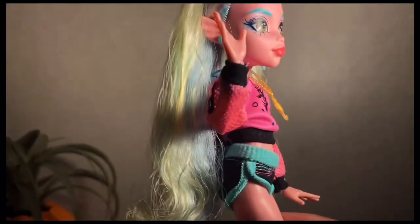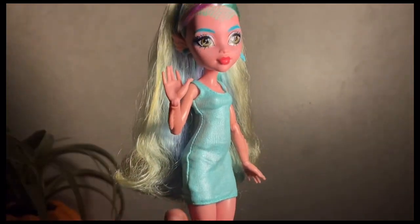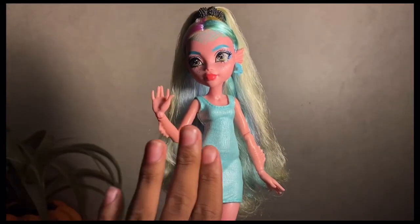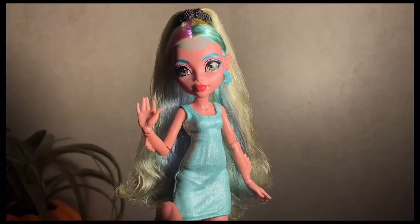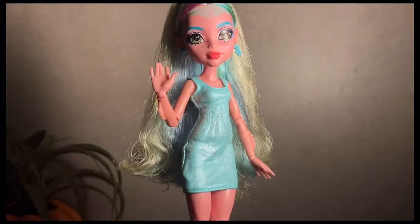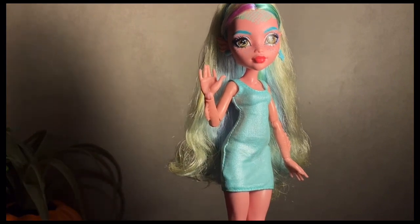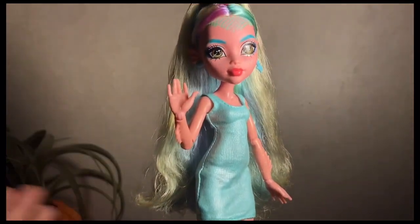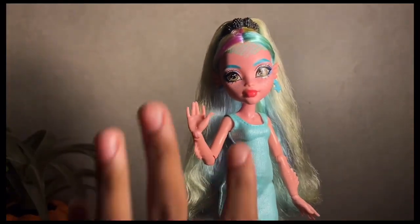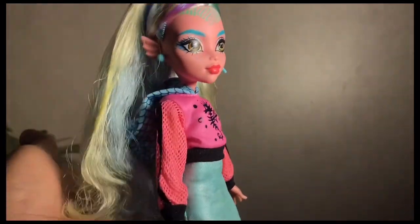Here she is in her Scaris dress. I think this complements her skin tone so well — it's kind of crazy. I'm pretty sure I'll end up displaying her in this dress, even though I kind of took it from the other doll. I think she ate. This version of Laguna deserves the world, honestly, because she's been through so much hate — with people being racist to her and judging her overall.